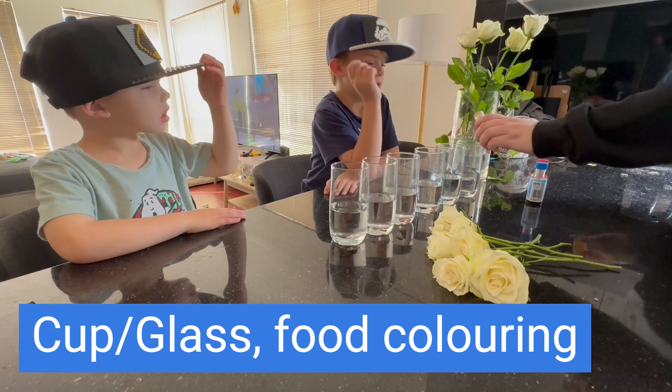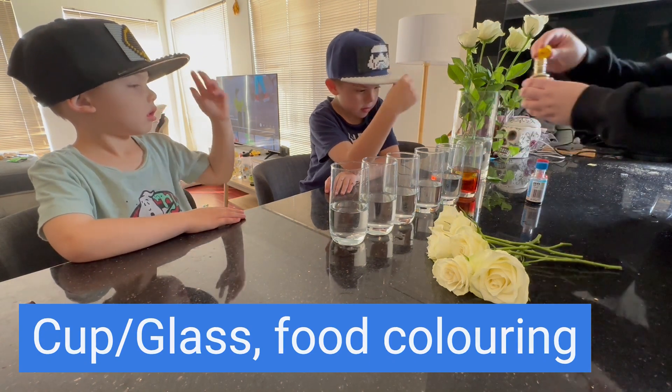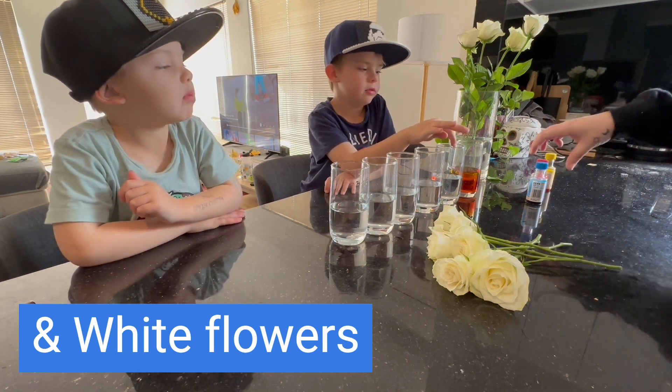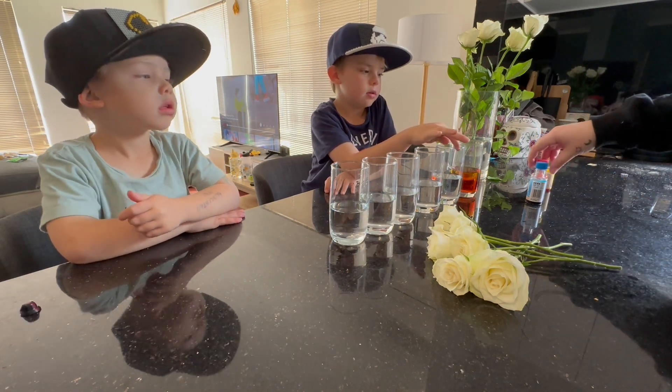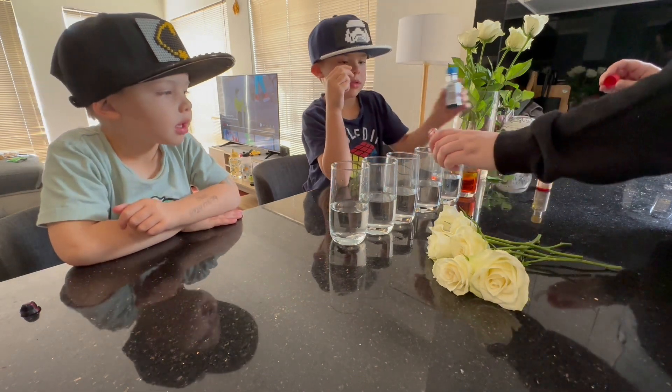Now you might need an adult to help you with this. Blue, yellow, red and yellow.